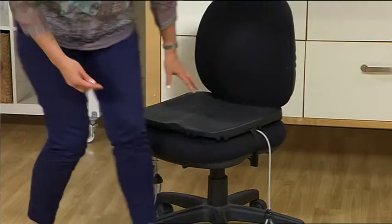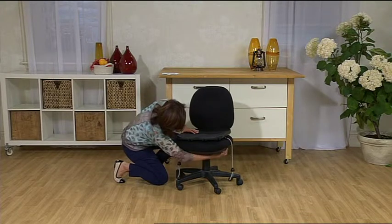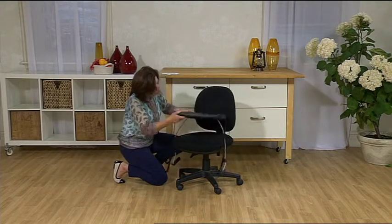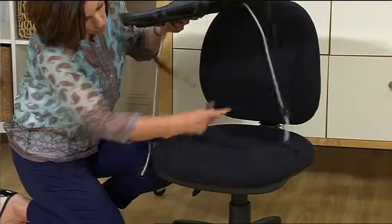Now let me remove it from the chair so that you can see how it connects up. Very simply, it's just a long velcro strap, and just by turning the chair up a little bit you'll be able to connect that strap underneath.